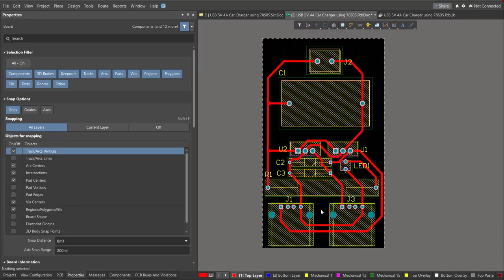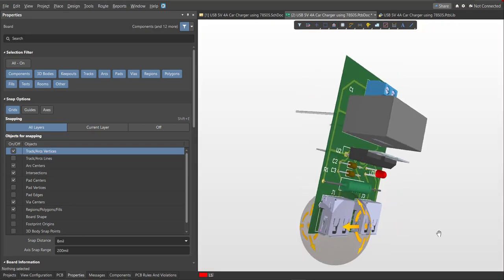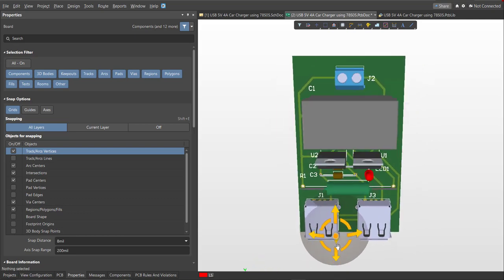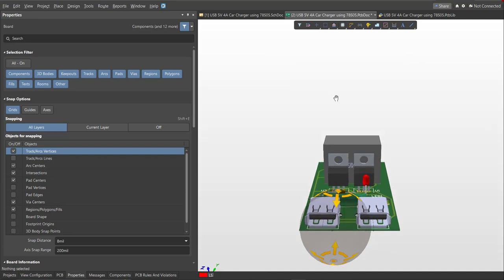Now we're done with the layout. To view it in 3D, just press 3 on your keyboard. And now we're done designing the USB 5V 4A car charger using 78S05.